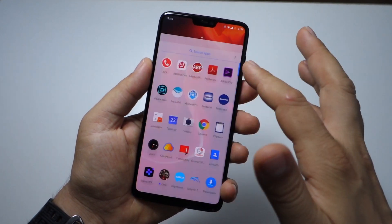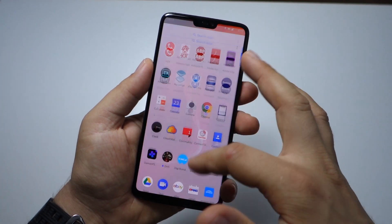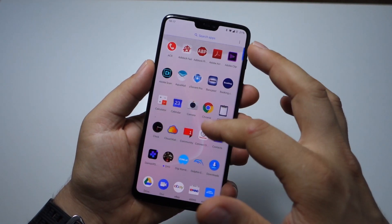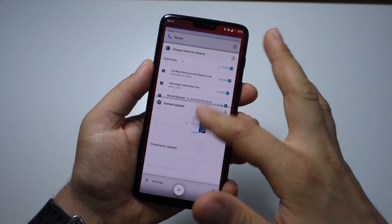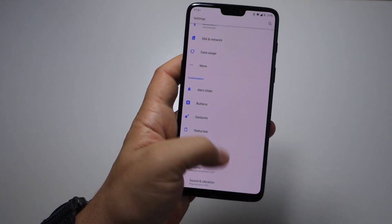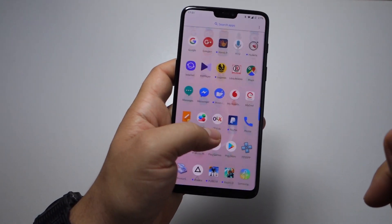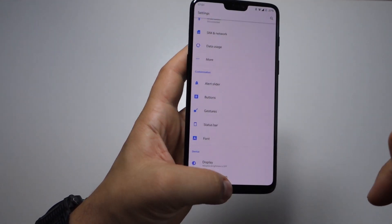The OnePlus 6 will impress you from day one — it is very fast and natural. It has cool features called gestures that replace your navigation bar and those old buttons for back, home, and multitasking. As you can see here, this is multitasking, this is home — you just swipe from the bottom to use these features.